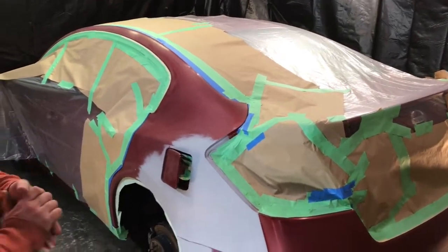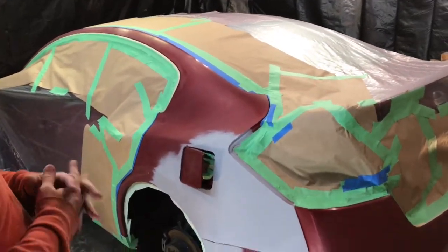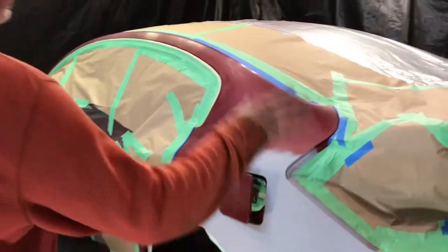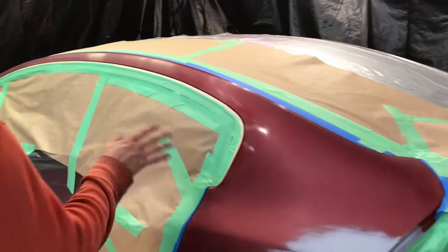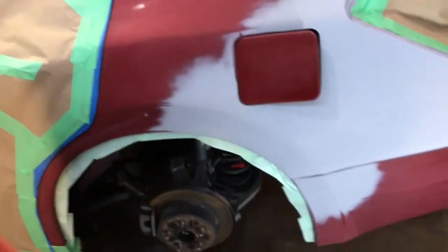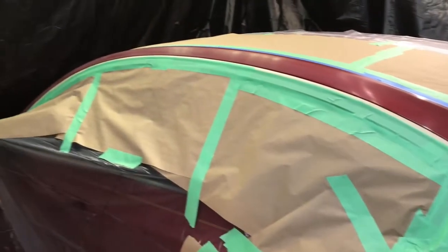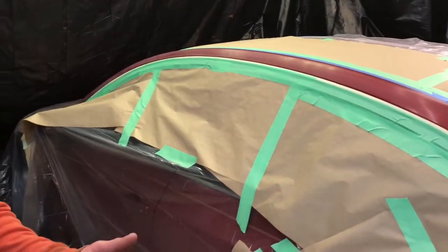We've got this thing taped up and ready to start wiping down. We're going to wipe down with wipes and grease remover one more time, then get our tack rag out and tack everything — tack the paper and the car. We've already blown the car one more time with about 35 pounds of pressure. We're going to wipe it down, tack it, tack the paper too, then I'll go change clothes and we'll get ready to start putting down some base coat.